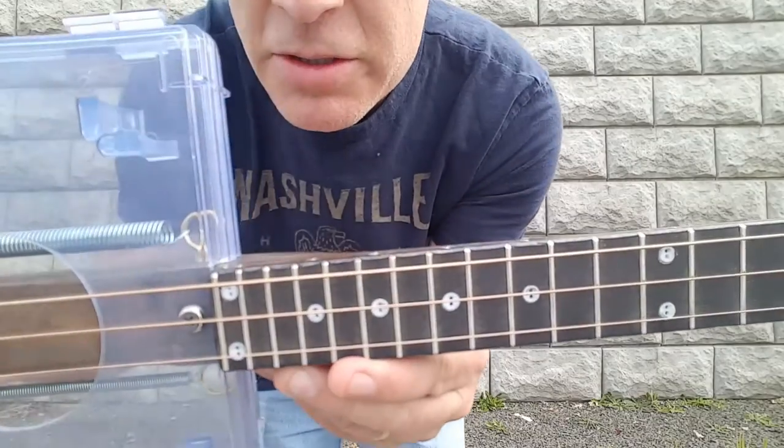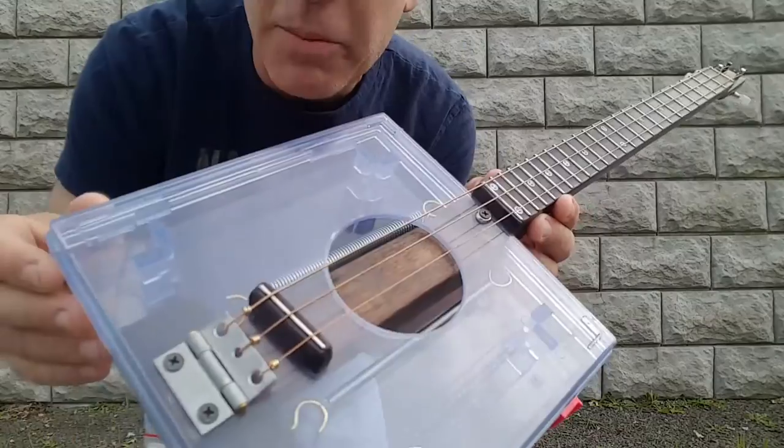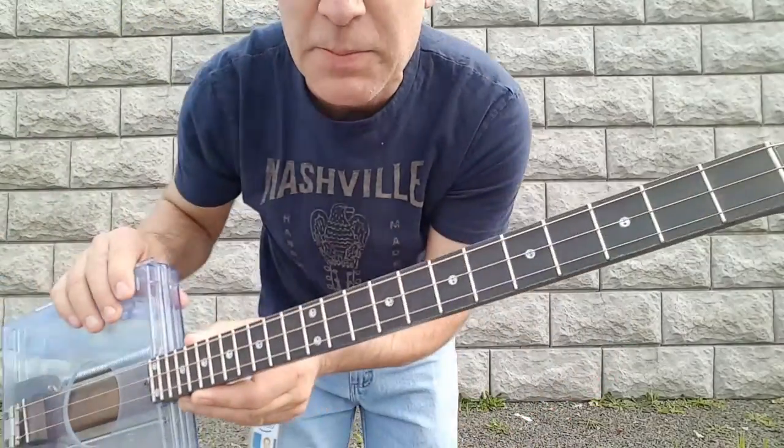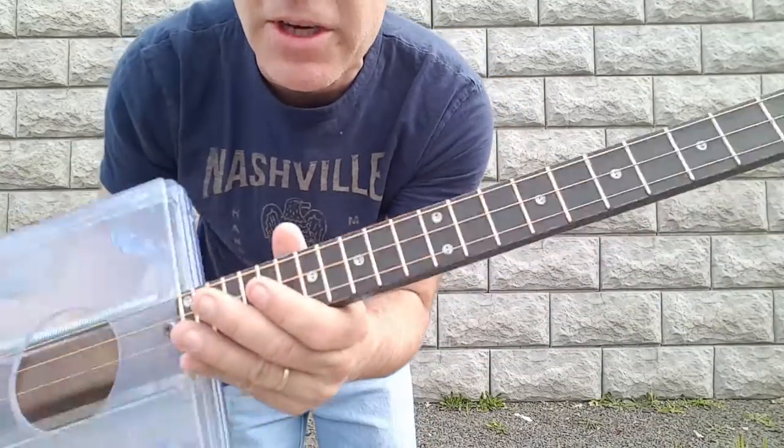The position markers are just buttons and they're kind of bluish to offset the blue of the box. Of course there's a hinge and a saddle. And on the top, these aren't nails — those are the position markers there.